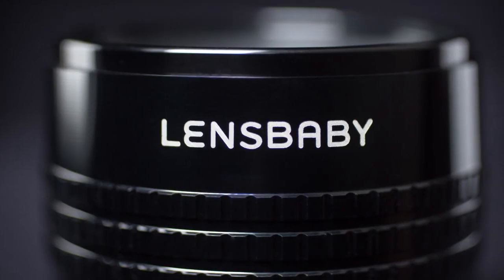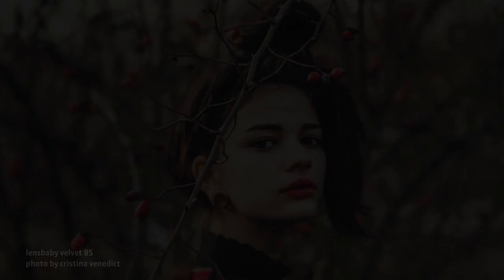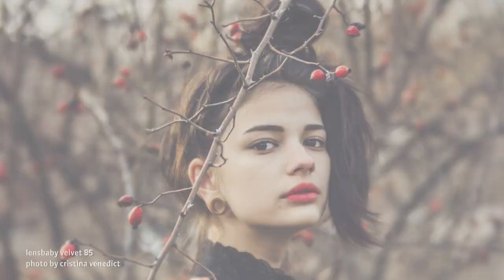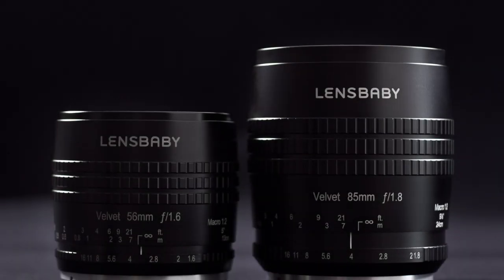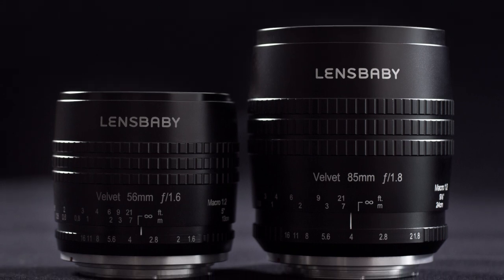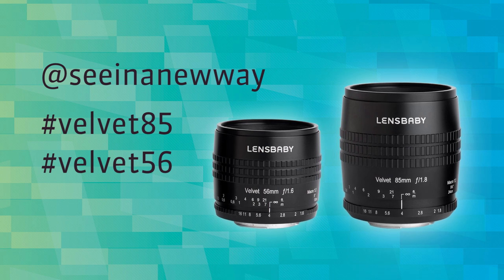The all-metal body and dampened manual focus are pleasing in the hand and recall the timeless construction of mid-century craftsmanship. Whether shooting portraits, landscapes or macro, add these must-have lenses to your bag of most loved equipment. Lensbaby Velvet Lenses — the new classic in photography and the most versatile art lenses you'll ever use.